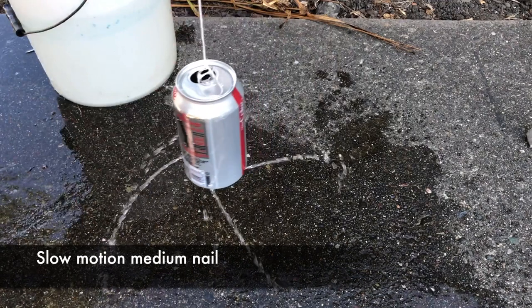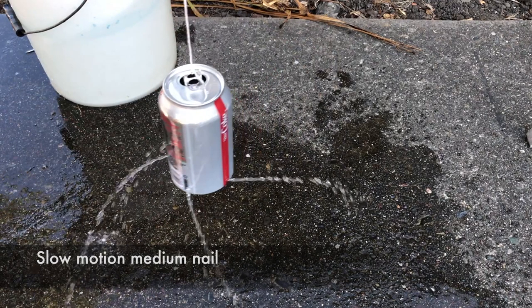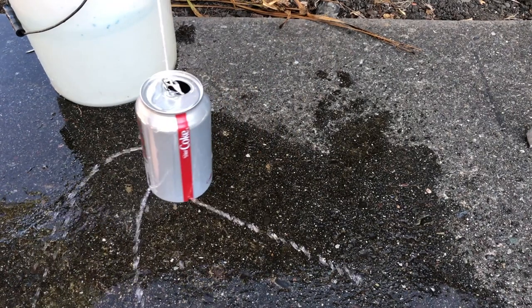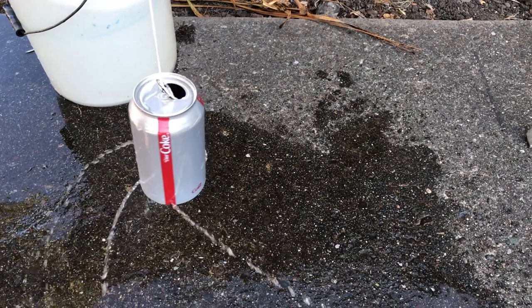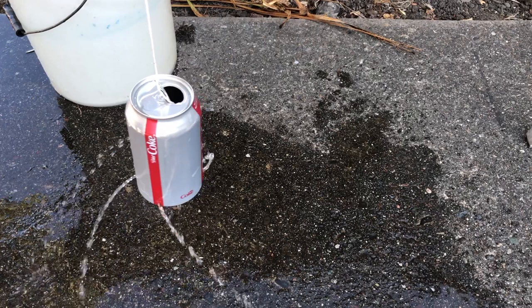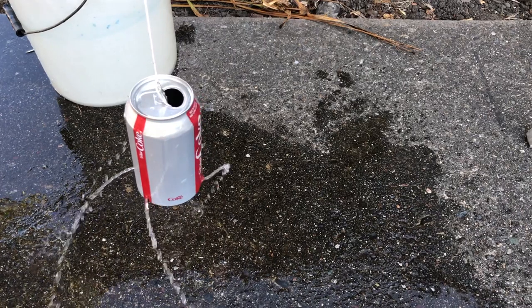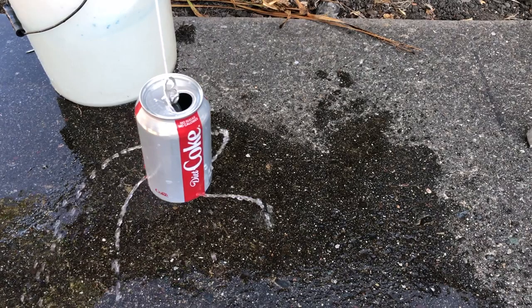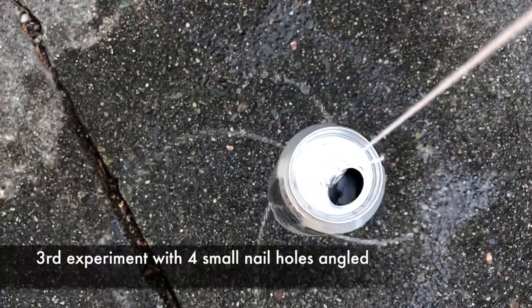Here it is in slow motion. The science behind the spinning soda can is that by angling the holes at the bottom edge of the can, we let the power of gravitational pull do its thing. The pressure of the water pours out through the angled holes and makes the can spin. Having the holes on the bottom allows for longer spinning and pushes the can faster.